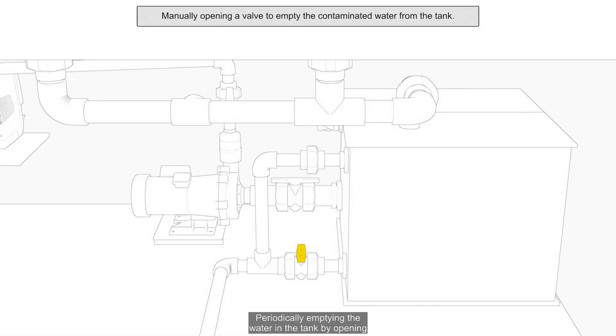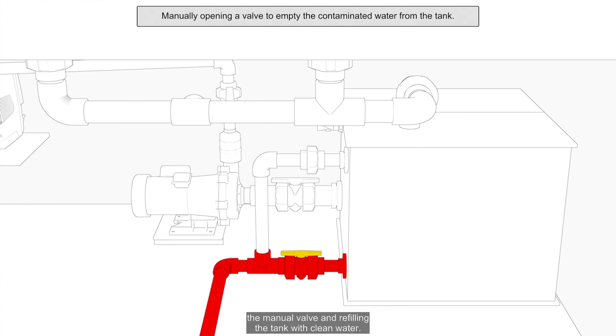Method 1: Periodically emptying the water in the tank by opening the manual valve and refilling the tank with clean water.